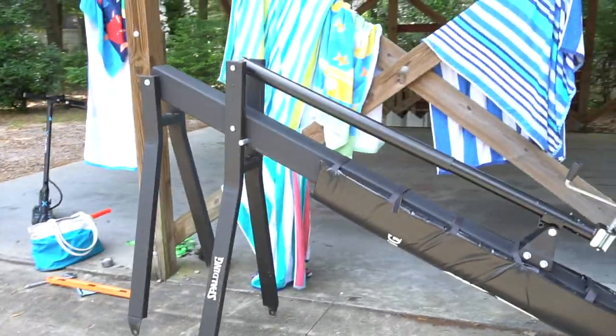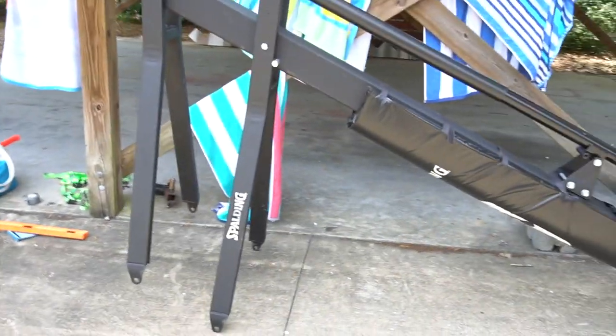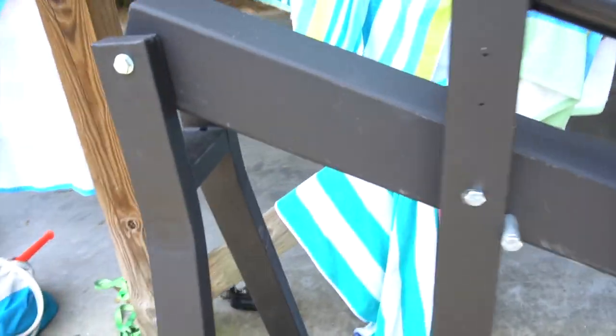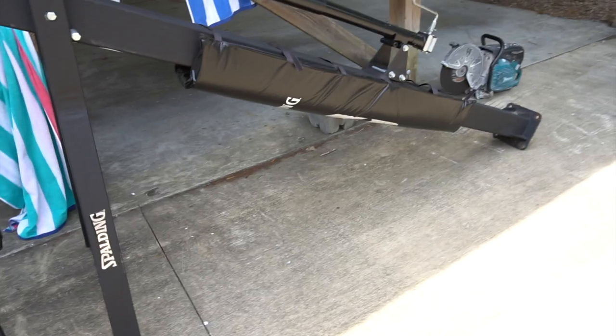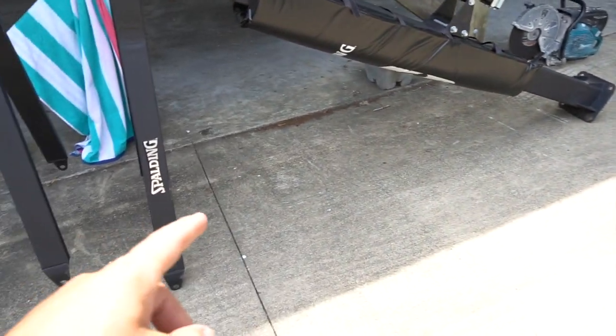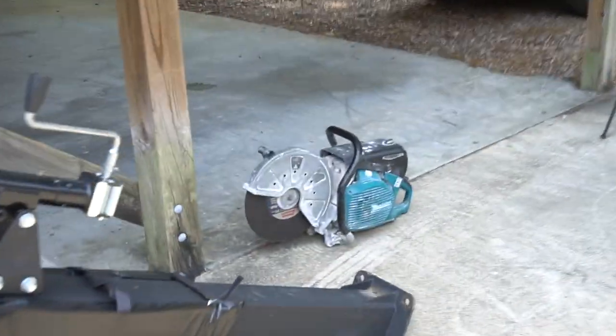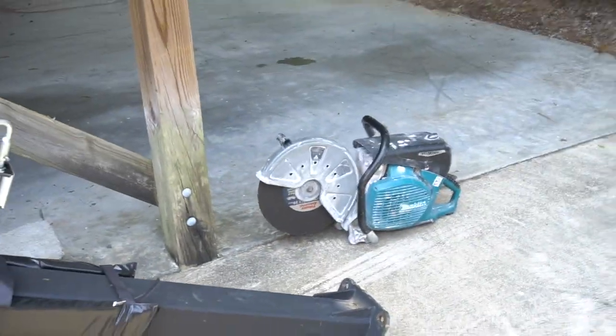I've got a full size NBA style Spalding. This is a heavy duty one — it's like a five or six inch post. Very heavy. But with this mount, it's not going into dirt. I'm actually putting it into the concrete and making a deeper footer. And that is the reason for the concrete saw. Here we have the 60 inch backboard Spalding.